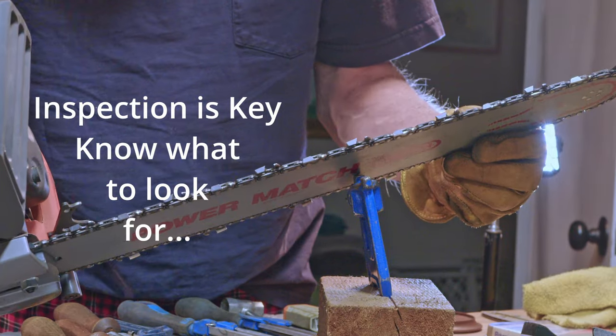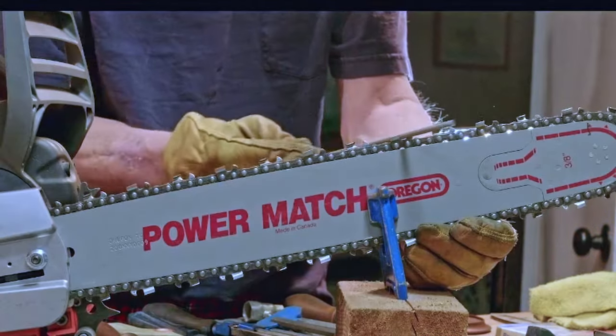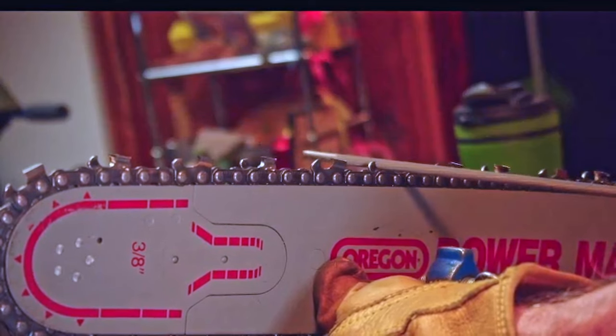Once understanding the parts of the tooth, the next step is inspection — that's the key. You want to look at the teeth, look for any damage, irregular angles, and make sure that everything is up to box stock.